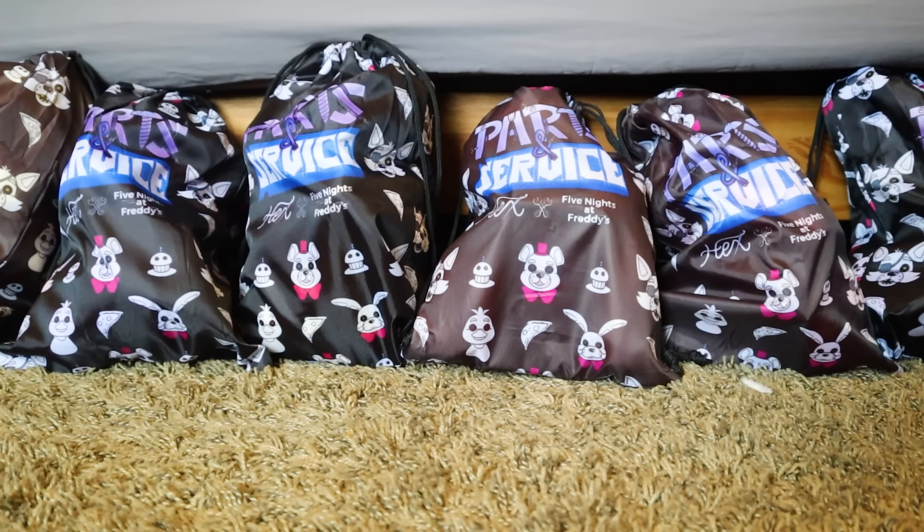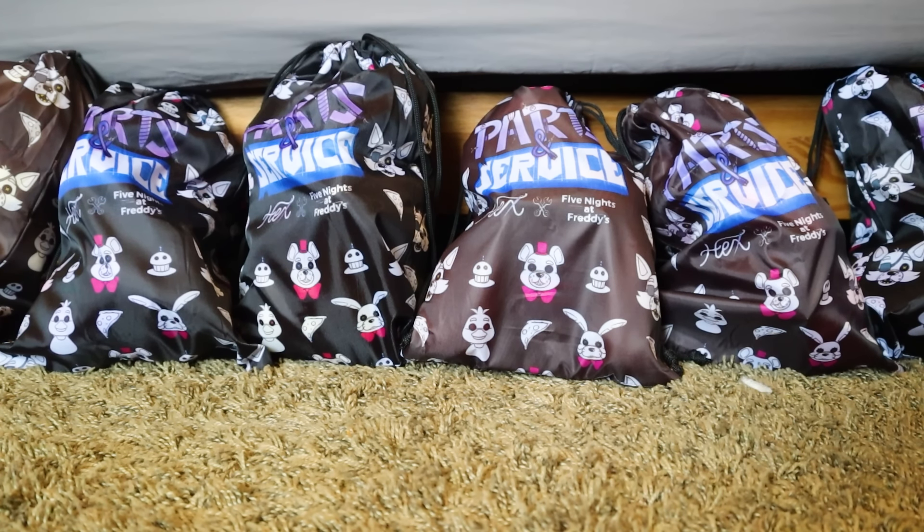Yo, what's going on guys — Slipa here, and today we have a brand new little review. These are the Hex Five Nights at Freddy's plushies. These are pretty new; I finally got my hands on them, they came out a couple months ago. From what I've seen they're really, really cool — these have to be the coolest Five Nights at Freddy's merchandise, not even just plushies, just merchandise in general, that I've ever seen. This isn't a paid promotion, I just wanted to check these guys out. Now, they're about $50 a piece — for four of them it's $200, and for two of them it's $100 — so they're very much on the pricey side, but you can be the judge on if it's worth it. I personally think it is; they're very, very cool. So let's open up the first one here.